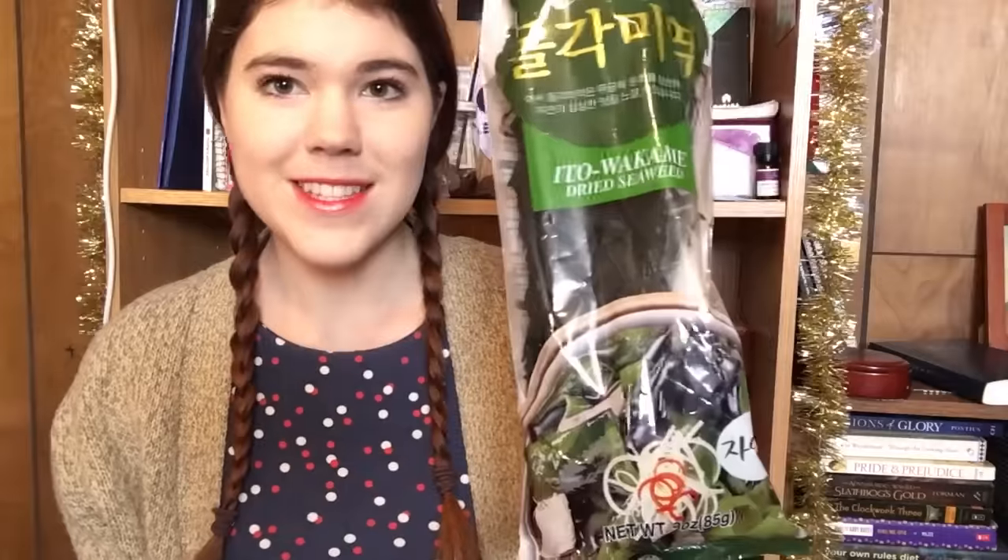I also got this — I haven't gotten this before. You use it for seaweed soup, which I have not made before but I really want to make. So I got this dried seaweed to make seaweed soup with. It's actually a really healthy soup. Maybe I should film a video of me trying to make it — that would be funny.